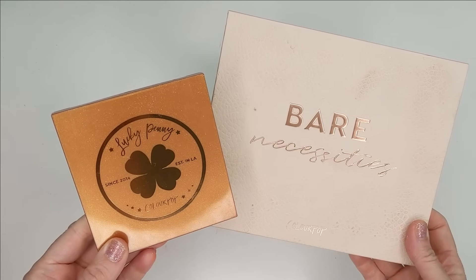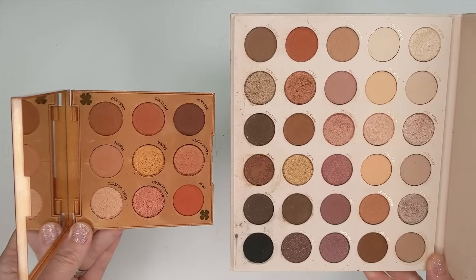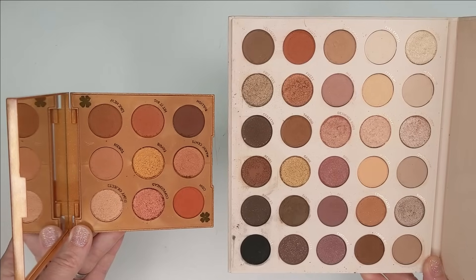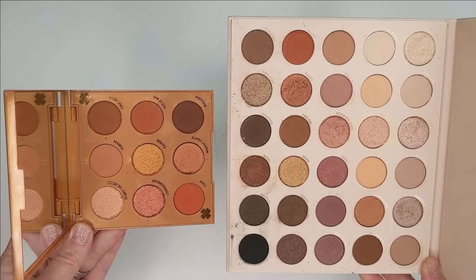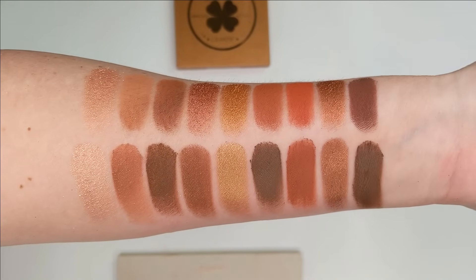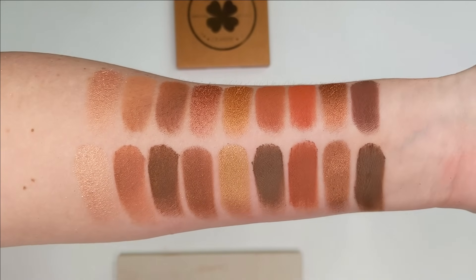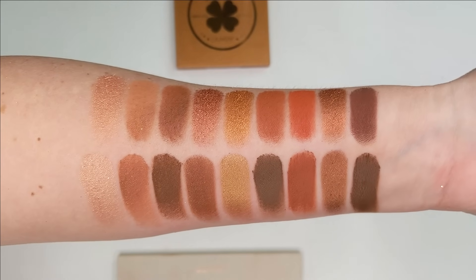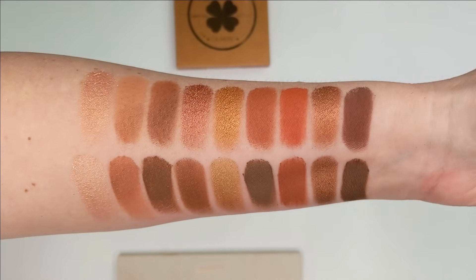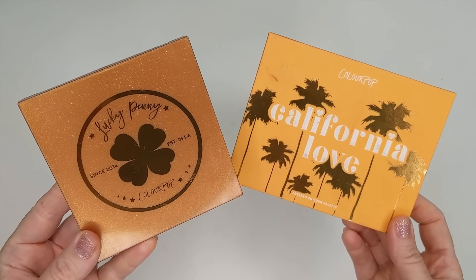Another palette I wanted to compare it to is Bare Necessities — this is the one I always pull out for neutral eyeshadow comparisons because there are just so many shades in here. Looking at these two, Bare Necessities definitely has some similar warm tones, not everything, but it comes a lot closer than Baby Got Peach. If you have Bare Necessities, you can definitely create a lot of those same warm-toned, deeper, smokier looks as you can with Lucky Penny.